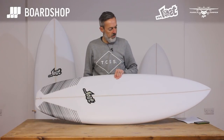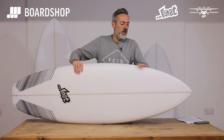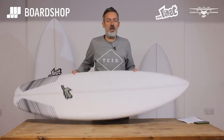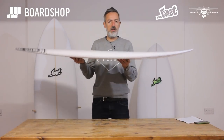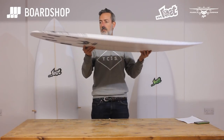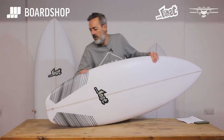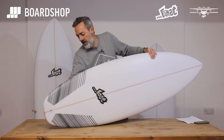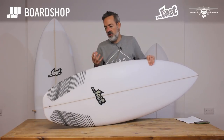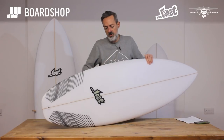Let's have a little look around it. You'll see immediately, compared to the Squashtail Puddle Jumper, that the nose is more pulled in. The wide point comes further back, and there's a little bit more flip in the nose right at the end. The tail profile is also a bit more pulled in, a bit more aggressive, but still a nice decent volume squash — something that's going to carry speed through the poorer sections of the wave.